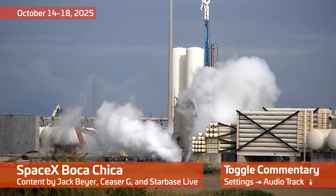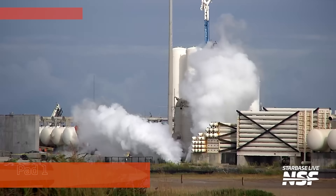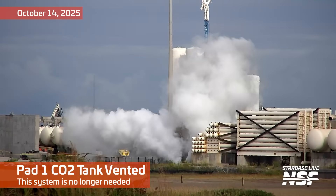Hello, and welcome to another Starbase Summary, October 14th to the 18th. This is SpaceX Boca Chica, and you can change the audio commentary down there, right below the timeline.